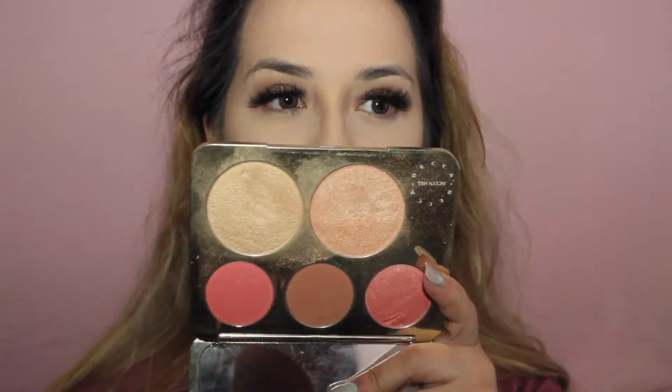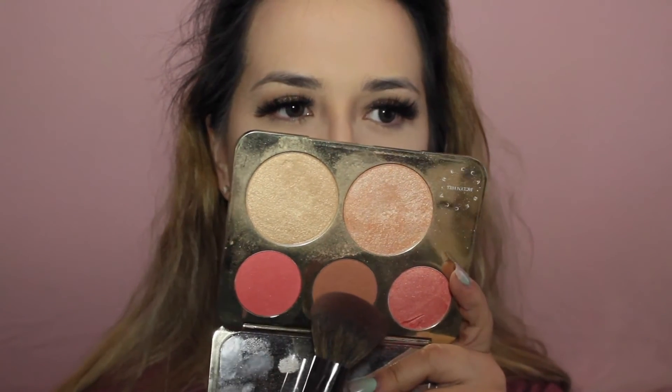For blush and highlighter, I'm going to be going in with the Jaclyn Hill Palette. I'm going to go in with this middle blush right here — it's called Amaretto — and blend. I've been using my Jaclyn Hill Champagne Pop the last few days, which is what I'm going to use for highlight right now. I remembered this blush — like, where have you been? And this is just like the perfect highlight ever. It just goes with anything.